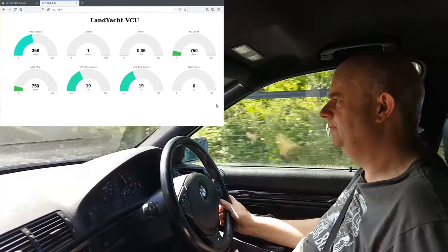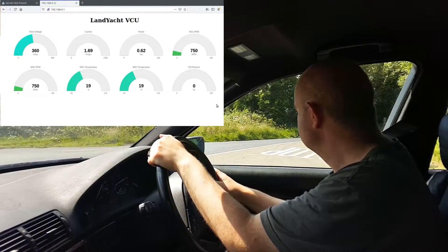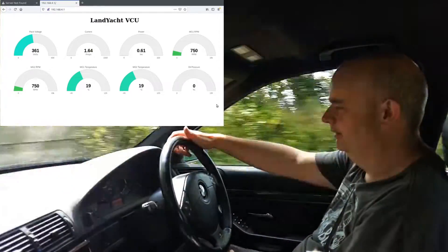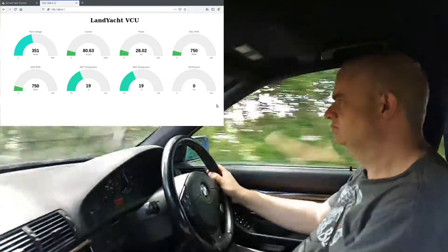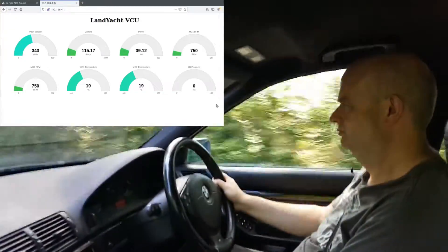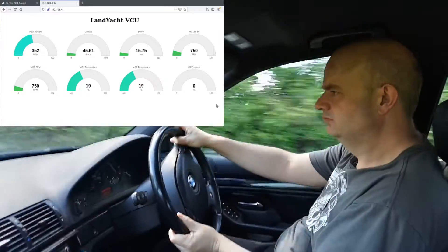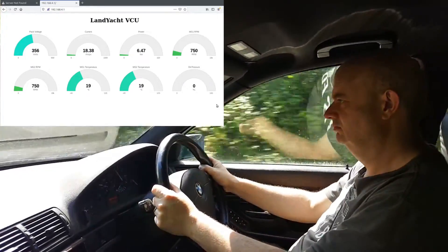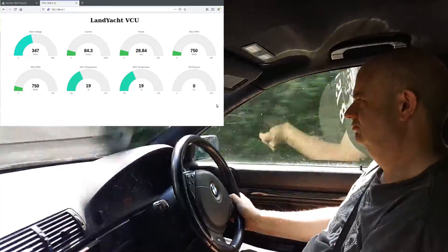Alright, let's drop down to second here. There's a bit of a crazy junction — doesn't seem to be any kind of priority on it. 40 miles an hour, up to third.